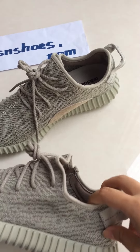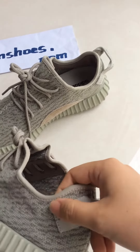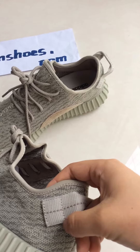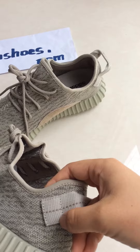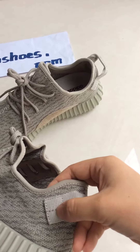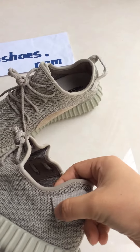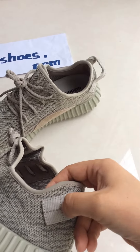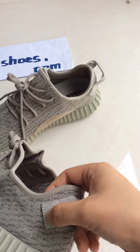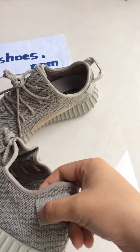Look at this — there are six holes. Let's count: one, two, three, four, five, six. It is five on the side, and the other one is on the outside.